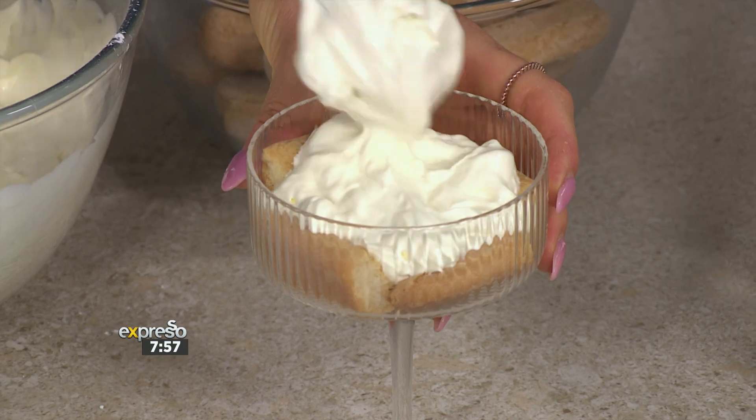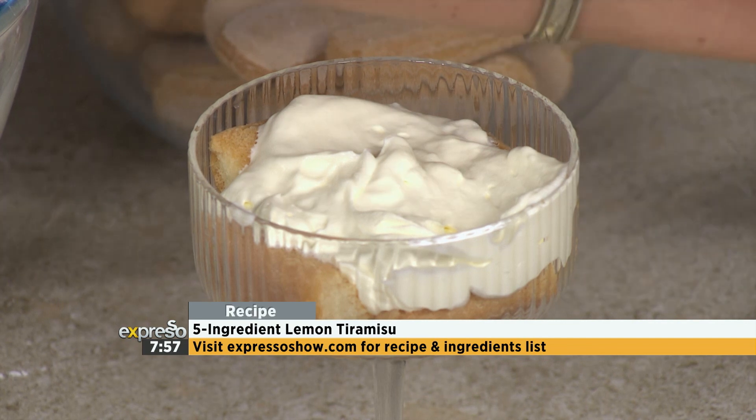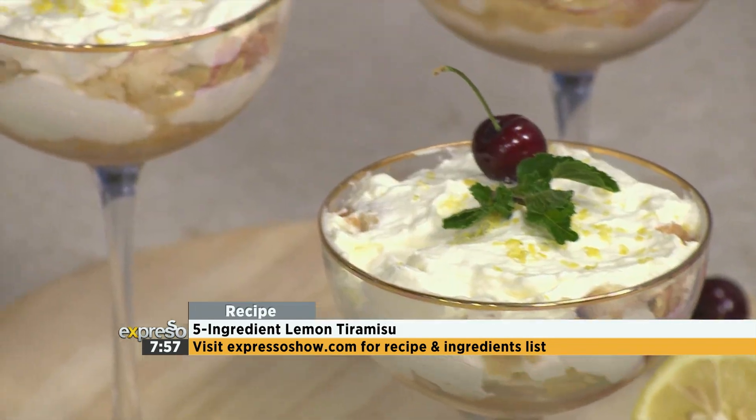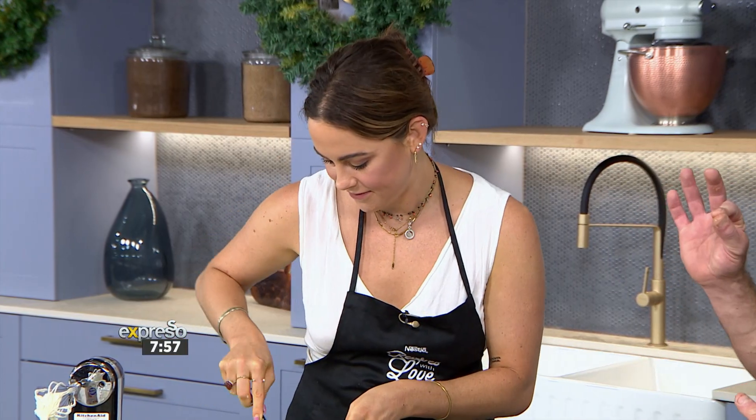If you could smell the lemon here — absolutely amazing! If you want to get your hands on this recipe, all you have to do is go to expressoshow.com. And if you want some more inspiration for the festive season, go to recipeswithlove.co.za — some absolute gems in there. You can make this in advance, pop it in the fridge, and when the guests come, it's all done. These are the kind of flavours that are only going to develop and get better. It looks spectacular — the lemon zing is just exploding out of this dish.